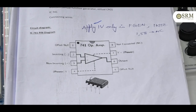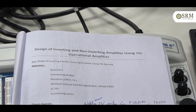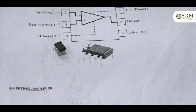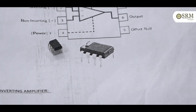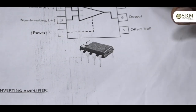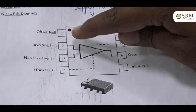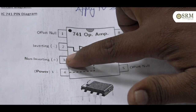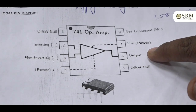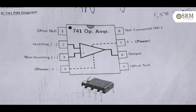Today we are going to discuss the experiment design of inverting and non-inverting amplifier using the 741 operational amplifier. This is the 741 op-amp, and it has a total of 8 terminals. In this diagram is the pin description of the 741 IC. Pin 1 is offset null, pin 2 is inverting, pin 3 is non-inverting, pin 4 is negative power supply, pin 5 is offset, pin 6 is output, pin 7 is positive power supply, and pin 8 is NC (not connected).